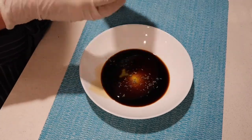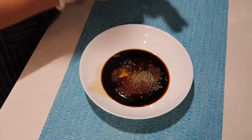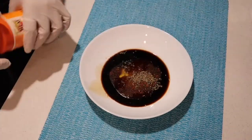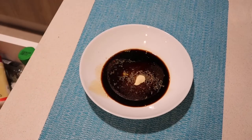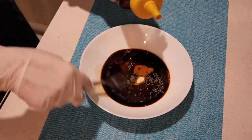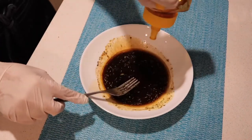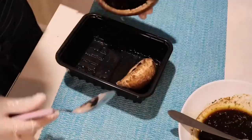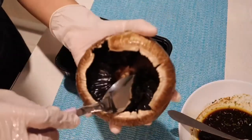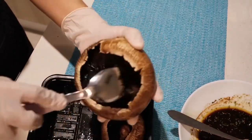Add dried thyme, parsley, chili powder, and garlic powder — you can also use fresh crushed garlic. Last is honey, then mix it all together. Get the portobello mushroom and clean it.